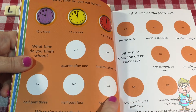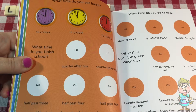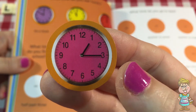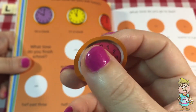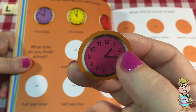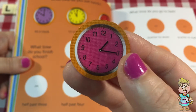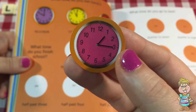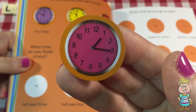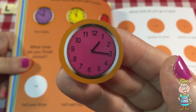So here are some tricky ones. This one says quarter after one. It has the minute hand pointing at the three, which is a quarter after the hour. So there's one quarter, two quarters, three quarters, four quarters. If the minute hand is pointing at the three, that's a quarter past. And the hour hand is pointing at the one, so it's a quarter past one, or 1:15.